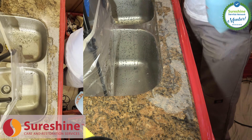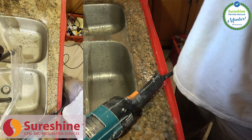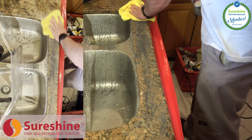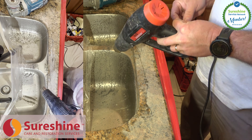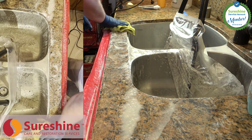After the adhesive cures, your crack repair specialist will then grind and polish your sink rail to at or better than factory finish. We don't use color enhancers or topical polishes that will wear off over time to achieve your shine. The shine, smoothness of the repair area, and the color blending that we deliver will be there for years.